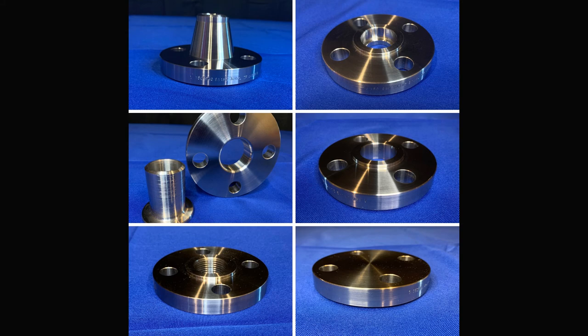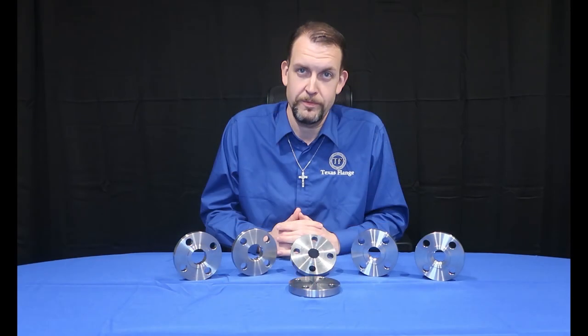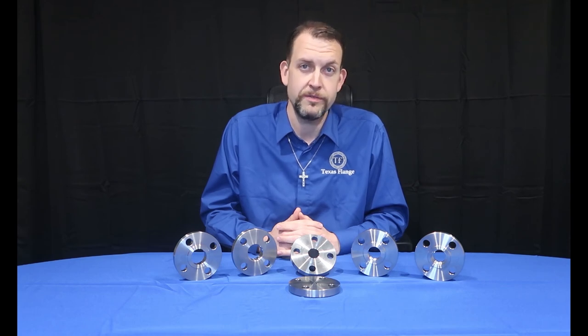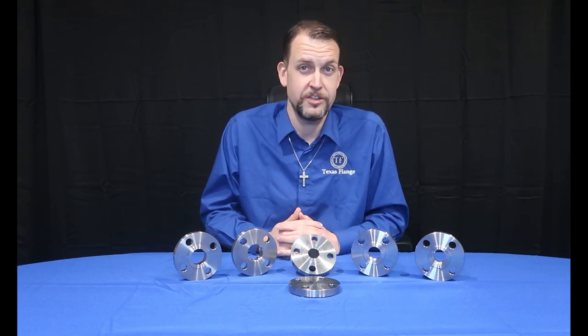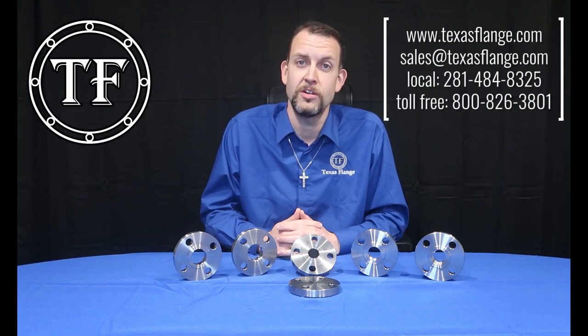These six flange types are, of course, not the only types of flanges available. If you have need for anything else — be it plate flanges, metric flanges, high yield, carbon steel, stainless steel, nickel alloys, or anything else that's round with bolt holes in it — we'd be happy to help. If you have any questions, give us a call or shoot us an email, and we'll get you the flanges you need, when you need them. Thank you.